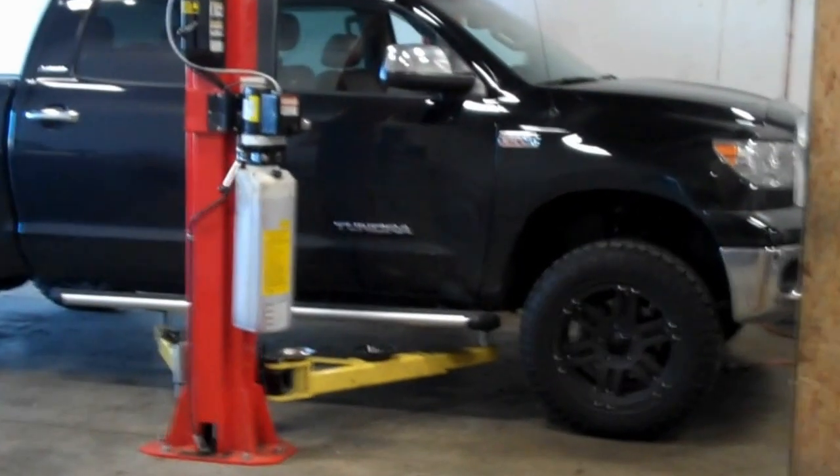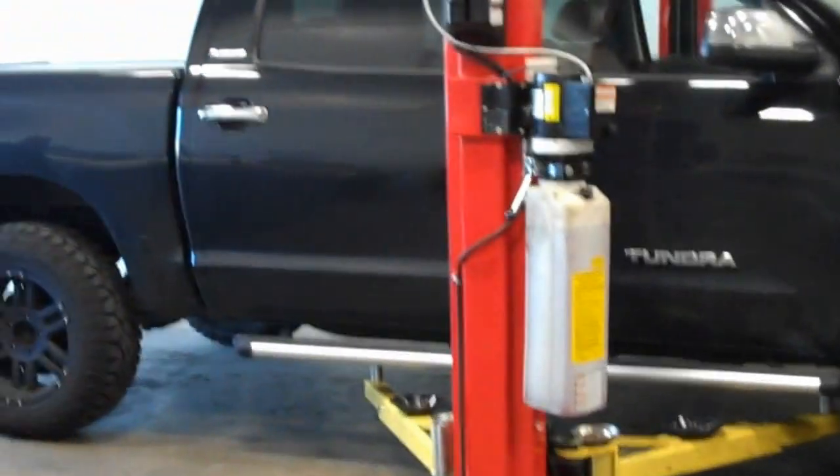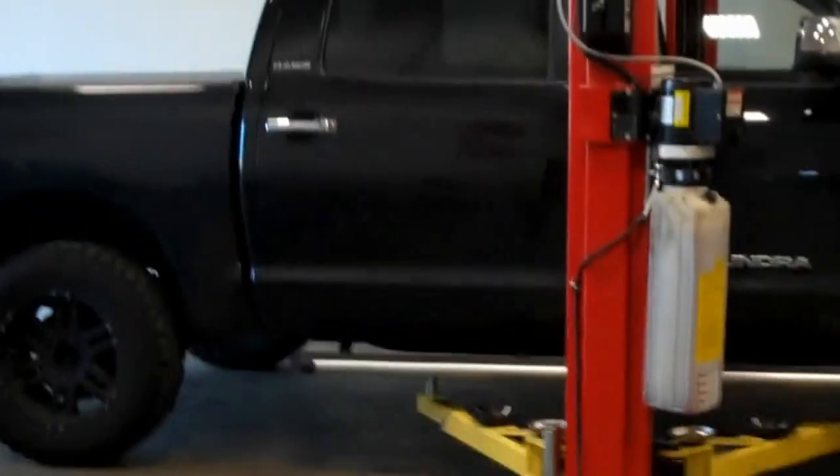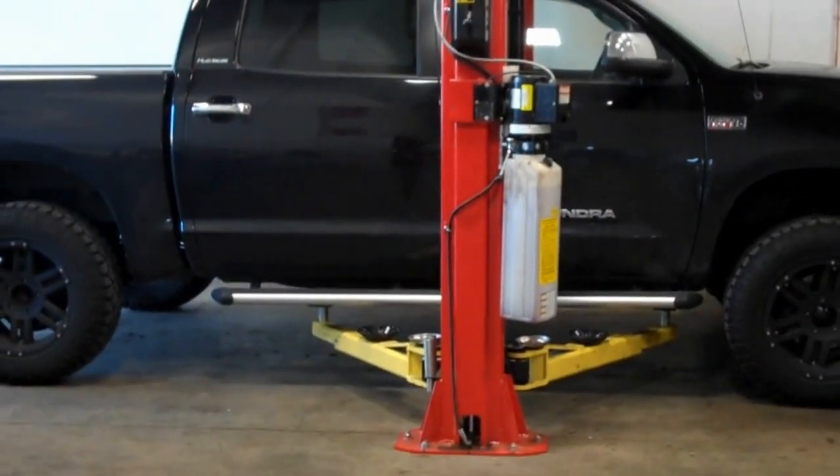There's the final result: 3-inch front, 1-inch back kit from Trucks on a 2010 Tundra.